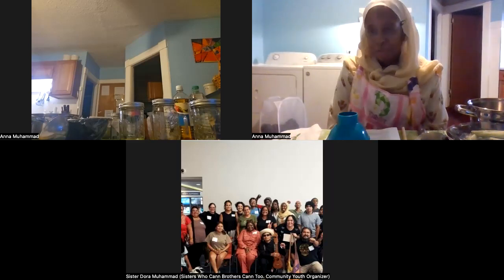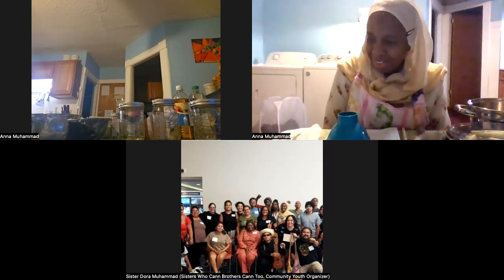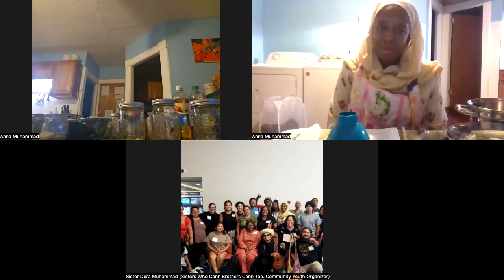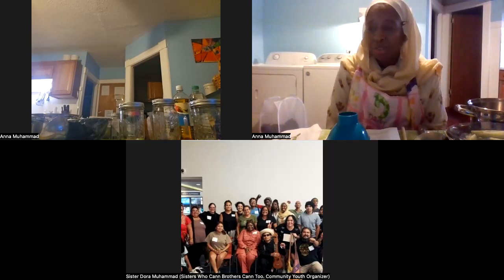I'm broadcasting live from Springfield, Massachusetts, and Sister Dora is in Newton tonight. As you can see, you can do this anywhere. If you can let us know where you're viewing from, and if you're a gardener or have ever canned before, that would be great.